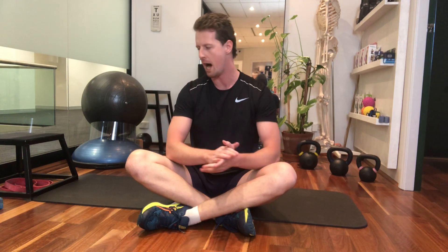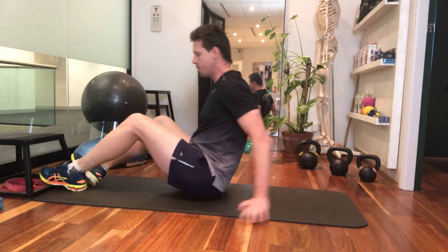G'day guys, Matt here from City Physio. We're going to run through a few quick exercises to help bulletproof your hamstrings before sports season starts again. We're going to start from some really easy ones up until some quite difficult ones where we're loading over a longer range of motion. So let's get started with some double leg bridges.